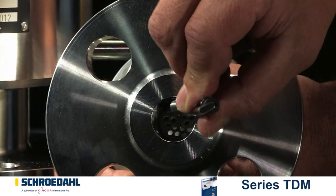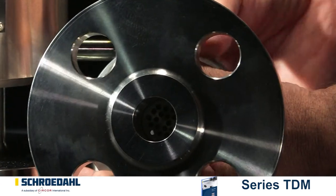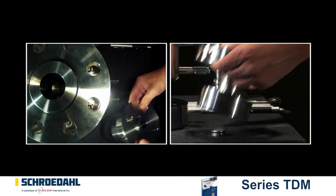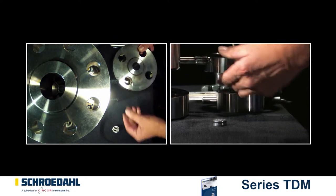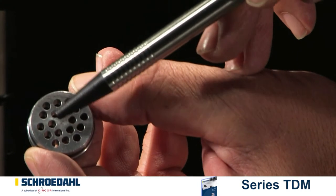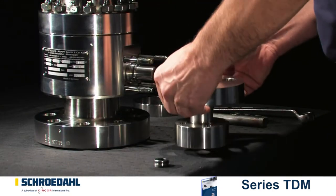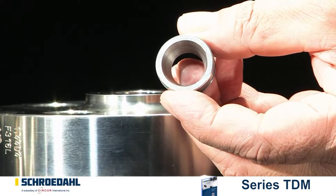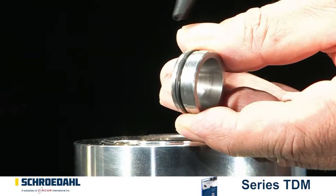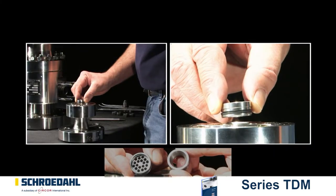Проверьте перфорированный диск на возможное повреждение. Продвиньте диск через фланец вниз, воспользовавшись вспомогательным инструментом. Поверхности седла и отверстий должны быть без повреждений. Если ваш ТДМ оснащен конической втулкой вместо перфорированного диска, принцип разборки идентичный. При осмотре обратите внимание на повреждение внутренних поверхностей конической втулки. При сборке убедитесь, что сторона с уплотнительным кольцом вводится в первую очередь.